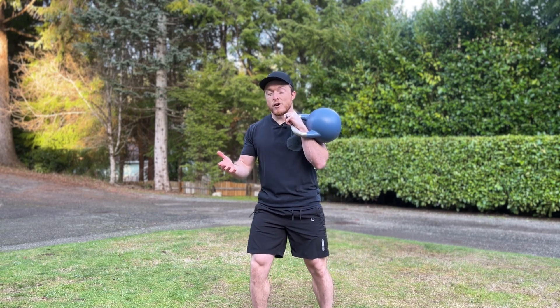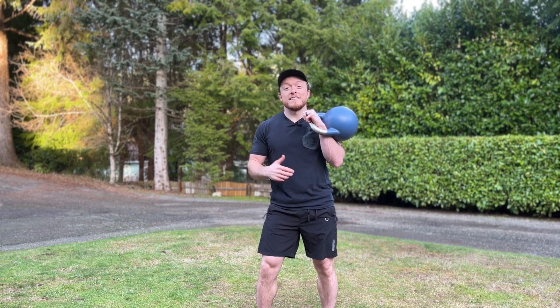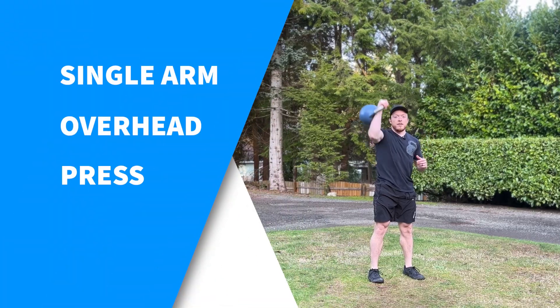Now that you have a couple of lower body exercises in your arsenal, it's only fair that we address the upper body next. And while we're at it, we might as well put that front rack position we just learned to good use with a fantastic upper body exercise every beginner needs. That exercise is the single arm overhead press.